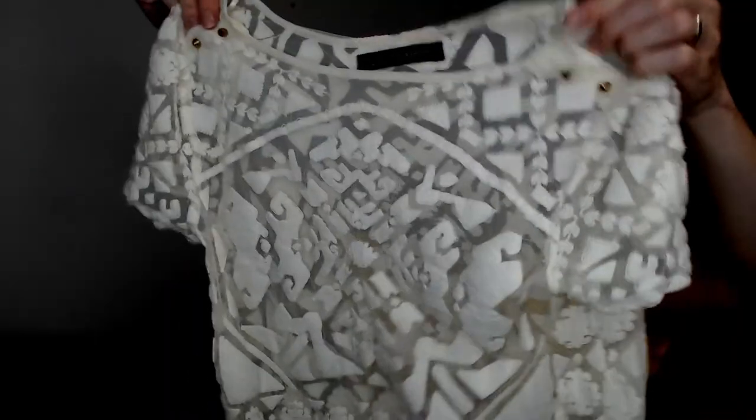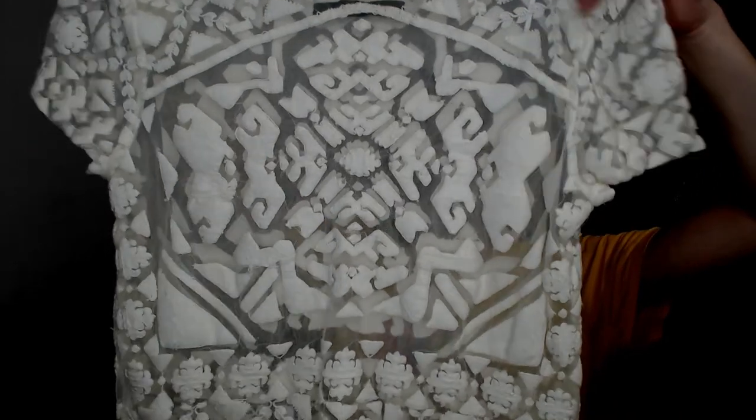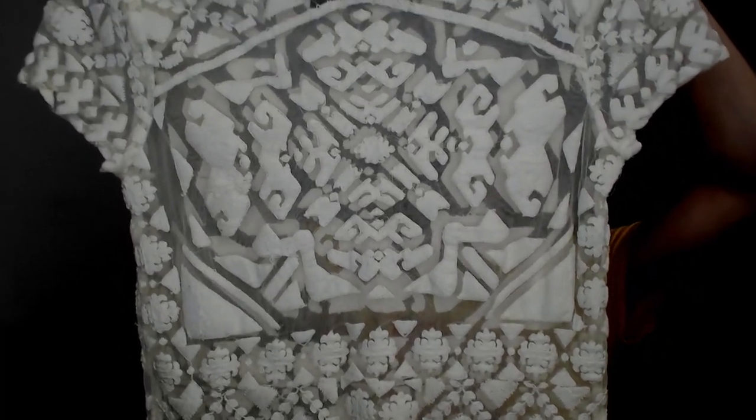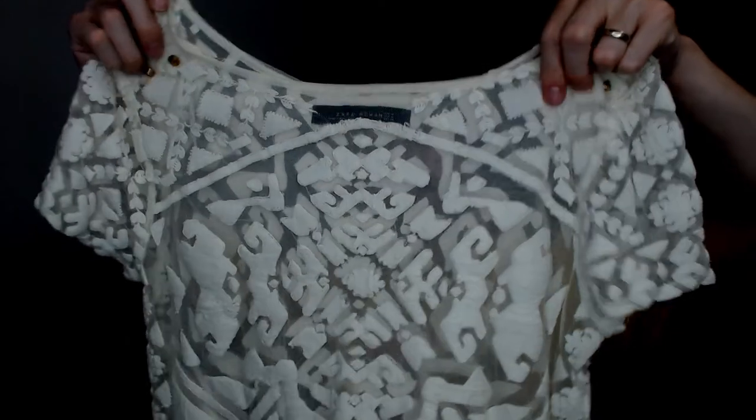Up next we have a Zara Woman see-through t-shirt with a southwestern pattern on it. It has studs on the shoulders — not buttons, just studs that don't come out. It's missing the fabric tag, so it's probably polyester — it doesn't feel like silk. Zara does very well for us, so happy to see that.